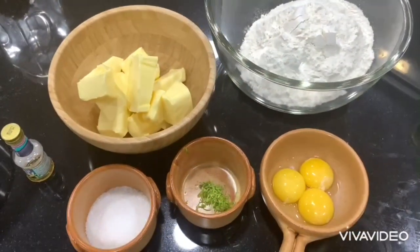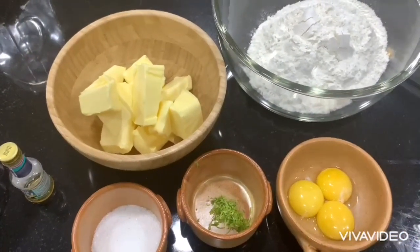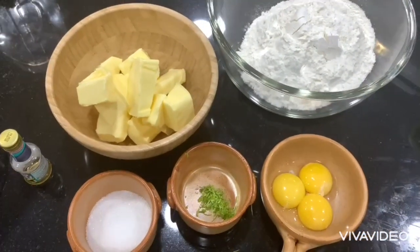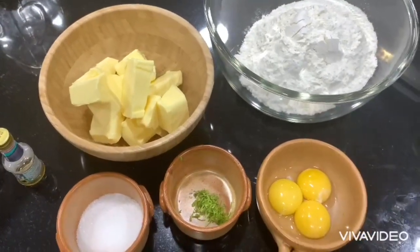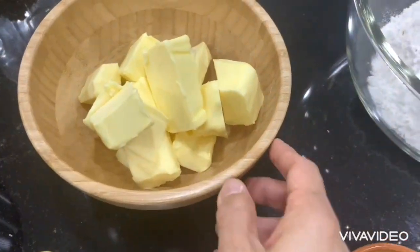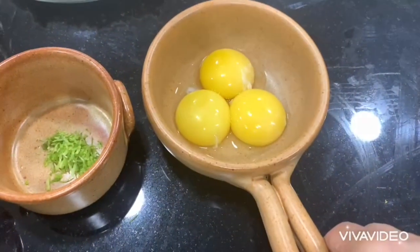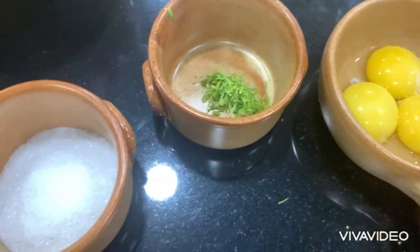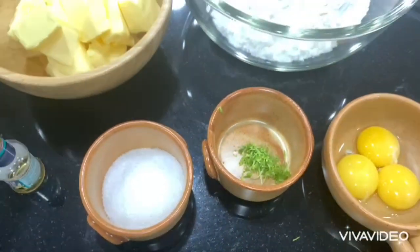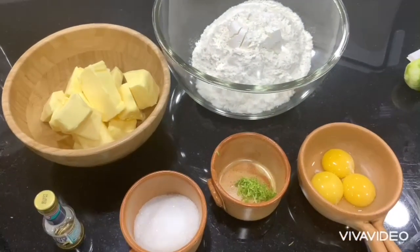Today I'm going to make a prince apple tart — this is Tarte Tatin. The ingredients I have here are one cup of unsalted butter at room temperature, two cups of flour, three egg yolks, one teaspoon of lime zest, and two tablespoons of granulated sugar.